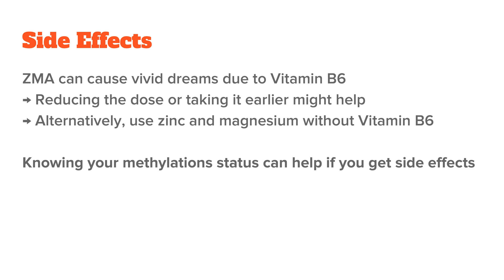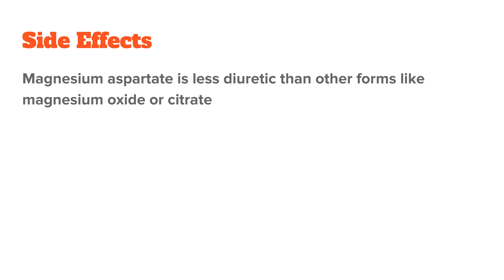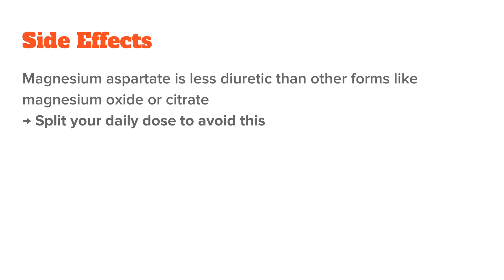The methionine in zinc monomethionine would be helpful for under-methylators because it is a potent methyl donor, but it could be problematic for over-methylators since they already have too much methylation going on. So if you're into methylation and know your methylation status, keep this in mind. In terms of magnesium, magnesium aspartate is usually not as laxative as forms like magnesium oxide, but taking 450 mg of magnesium at once can still be too much for some people. That's why I generally advise you to split up your daily magnesium intake into several doses.